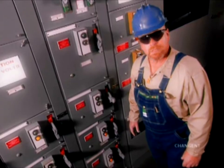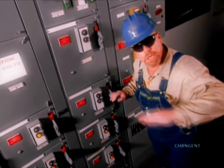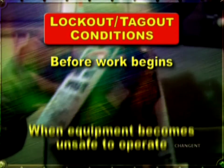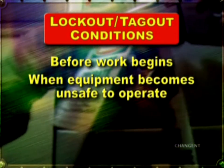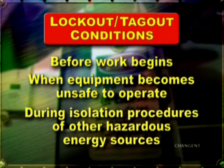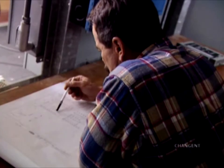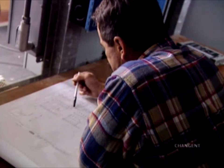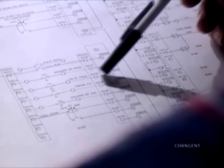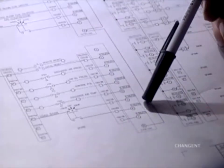Lockout tagout should be performed in the following situations: before work is done on equipment, when equipment becomes unsafe to operate, and in coordination with other isolation procedures of potentially hazardous energy sources. Identifying potentially hazardous energy sources is a critical step in lockout tagout. Here are six key categories of potentially hazardous energy sources.